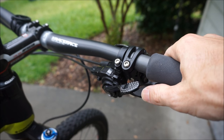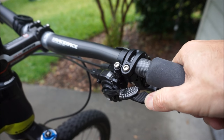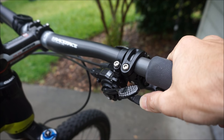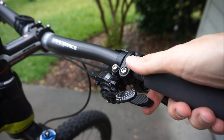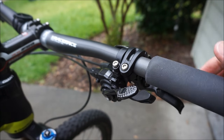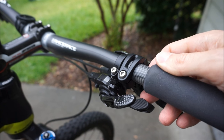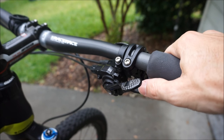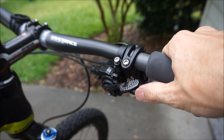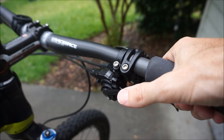The other thing I want to correct from the first video: when shifting to a harder gear or smaller cog using the thumb lever, you can actually go two gears at once — I said one in the first video. With the trigger you can only go one. I don't know if it was a break-in issue with the shifter, but when I first got it I could only go one gear at a time. I apologize for any misinformation.